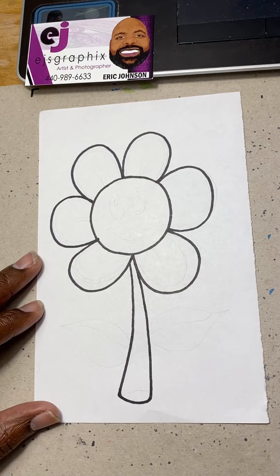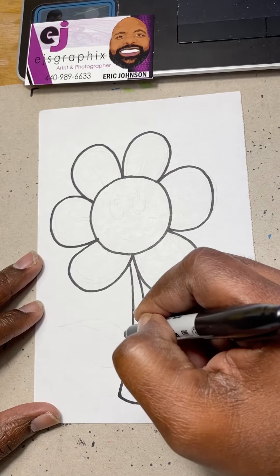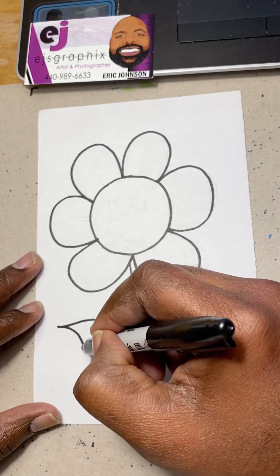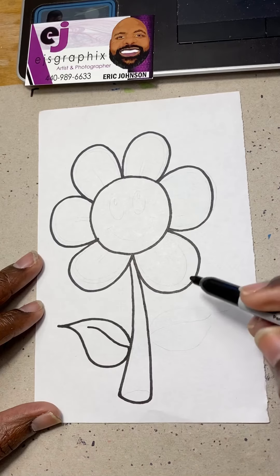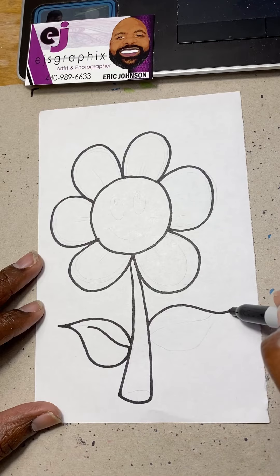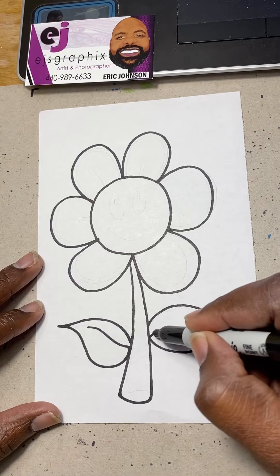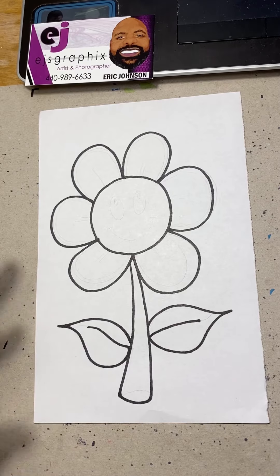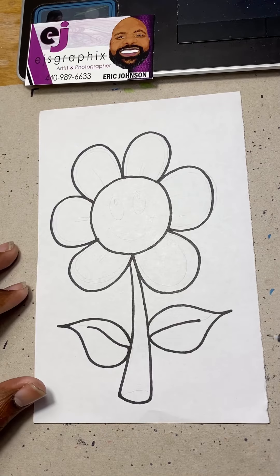There we go. Now let's give it some arms, which are going to be the little leaflets. And now that we have the bold lines drawn, let's grab our thinner pin or marker and add some detail to it.